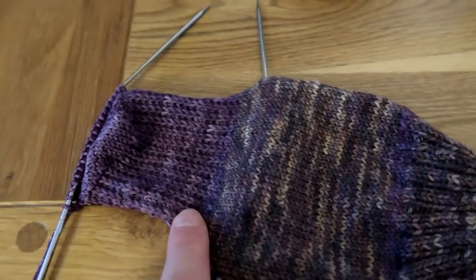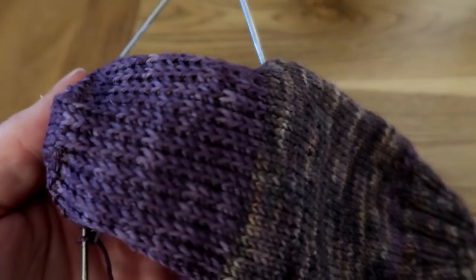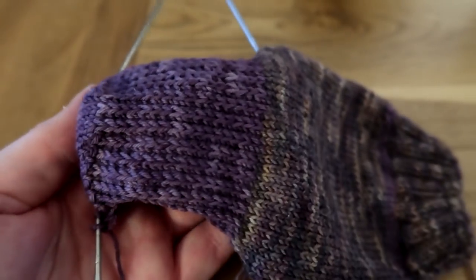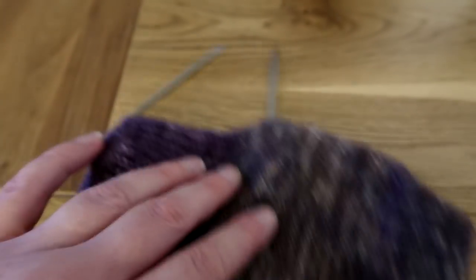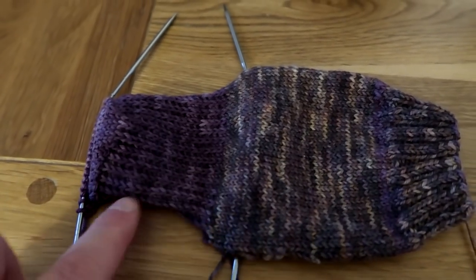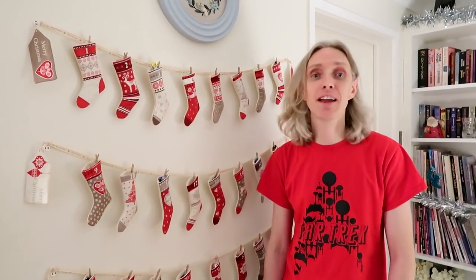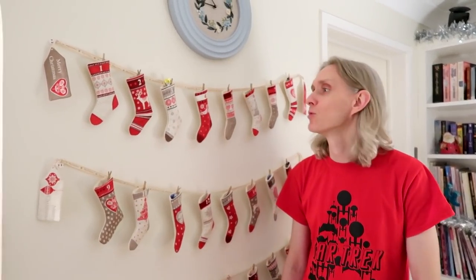I did manage to finish the heel flap and heel turn yesterday, which I'm really pleased about. I just love a slip stitch texture on the heel — it looks really pretty, and I can pick up the stitches down the sides of the heel flap tonight.